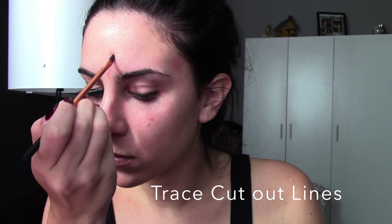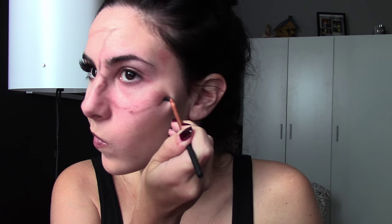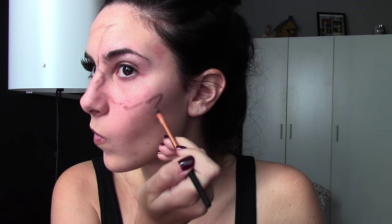So here we're going to start to trace out our cut-out lines. We're trying to frame the inner part of our face and leave out our hairline, the temples, down to our cheekbones, and a little bit under our chin — just so we can map out where we want all the blood and guts to go. By leaving out the outside, we're making it more visible that our face is really hanging on, so we want to frame that part instead.